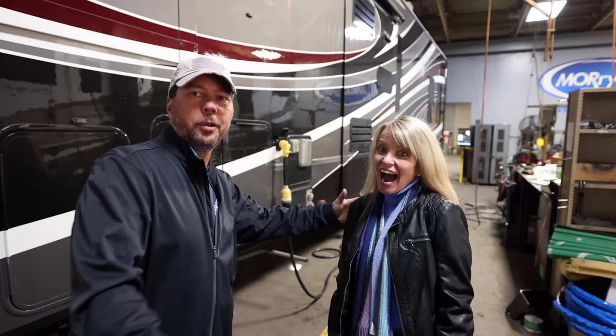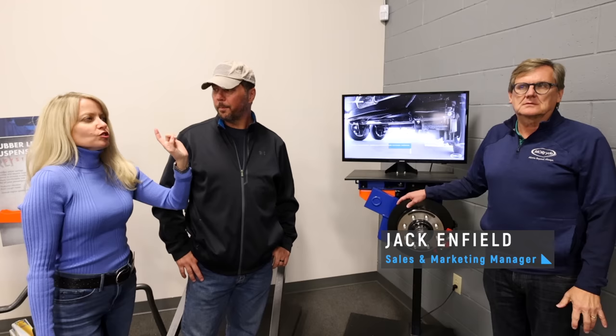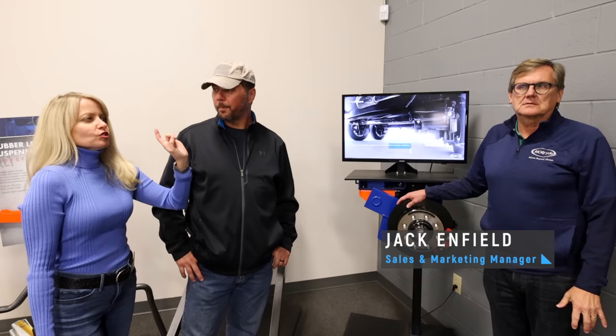You might notice — no wheels. Look Ma, no wheels. We are inside the sales showroom and we have a face you guys might recognize from our last Mooride upgrades video. This is Jack Enfield and he is the sales and marketing manager. Gosh darn it, I already forgot. You already screwed it up.